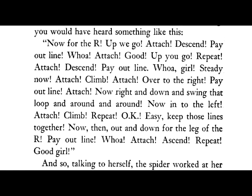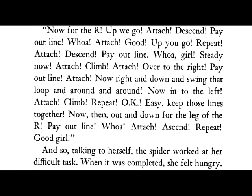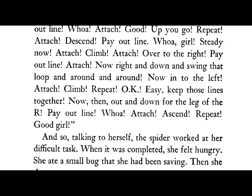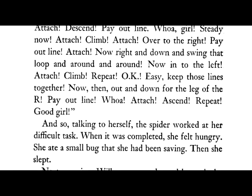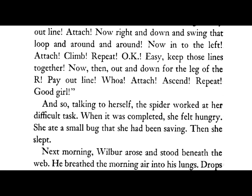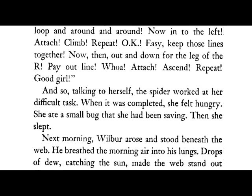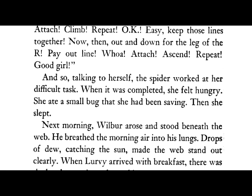Whoa, girl. Steady now. Attach. Climb. Attach. Over to the right. Pay out line. Attach. Now right and down and swing that loop and around and around. Now into the left. Attach. Climb. Repeat. Okay. Easy. Keep those lines together. Now then, out and down for the leg of the R. Pay out line. Whoa. Attach. Ascend. Repeat. Good girl. And so, talking to herself, the spider worked at her difficult task.